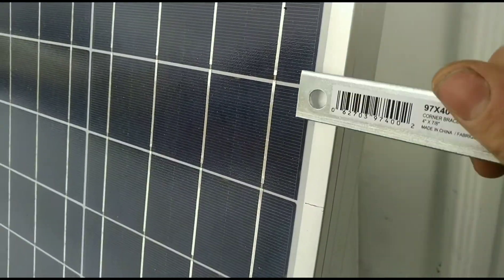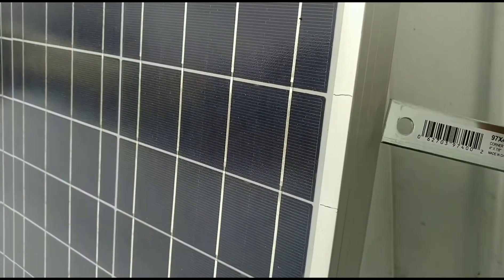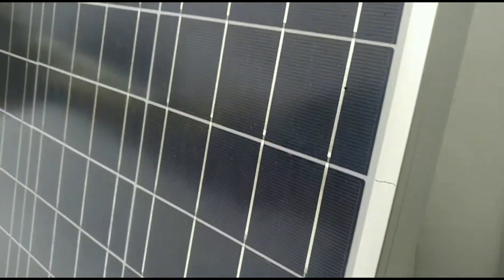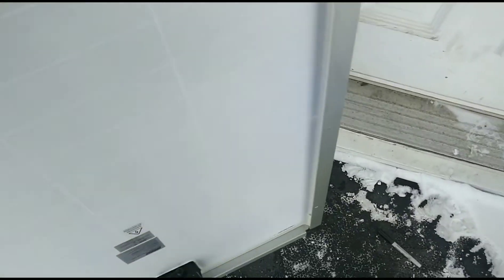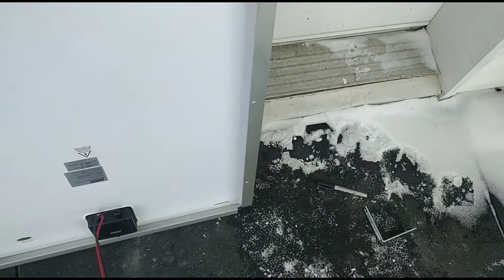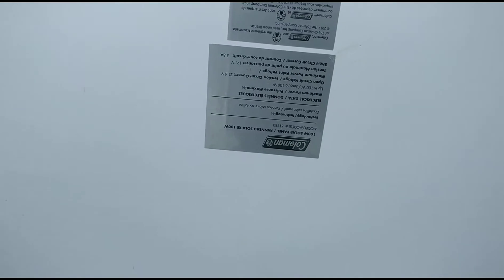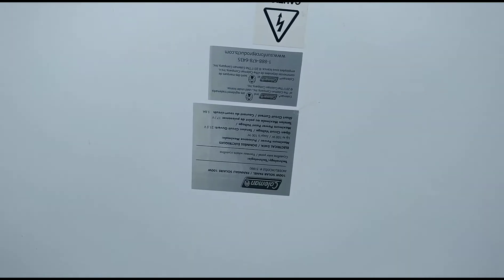So I'm just going to have to score it and get it lined up good on the back. I don't think symmetry is going to matter that much. Oh yeah, the specs — if you guys were wondering how much output we're going to have. There you go. It's 100 watts. It's not that bad — 5.8 amps closed circuit, and I'm reading it upside down, if you were wondering.